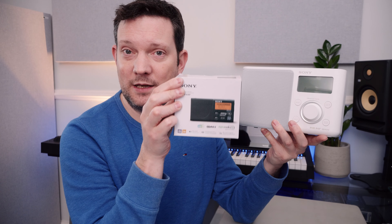Sony, coming up with the goods again. Let me know your thoughts in the comments — what do you think of this radio? Do you like their designs in general? Have you got this one or the smaller XDR-P1-DBP? Let me know, and thanks very much for watching. See you soon.